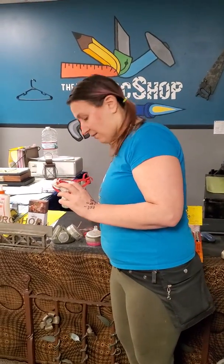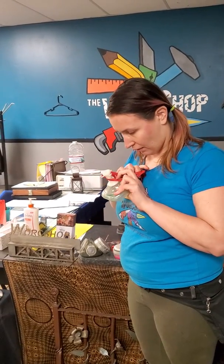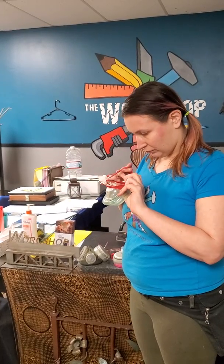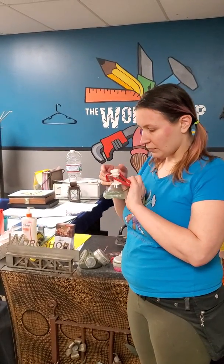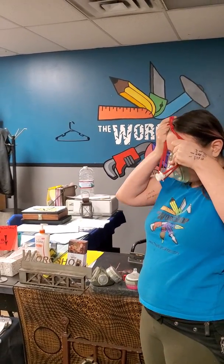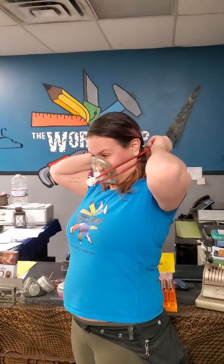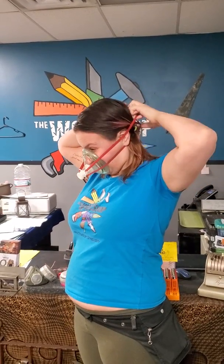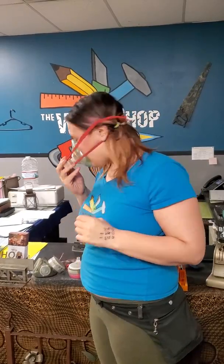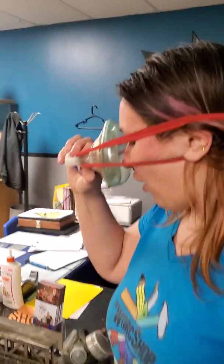I'm going to take my glasses off. Let me figure out which way this needs to go — there we go. So this is very securely on my face.